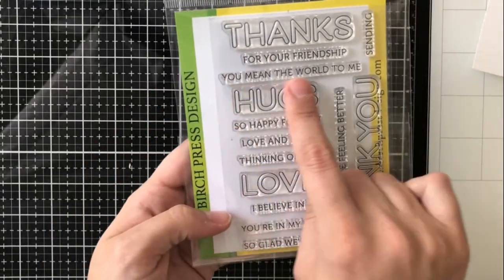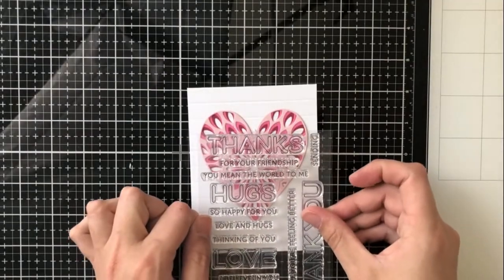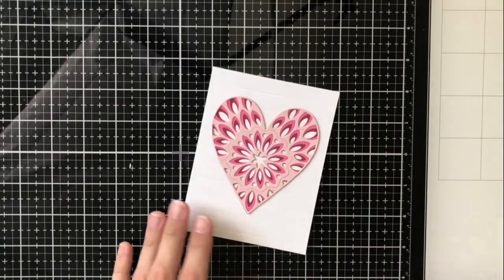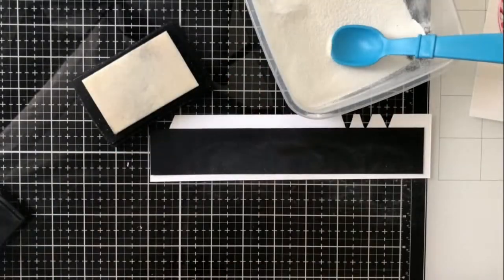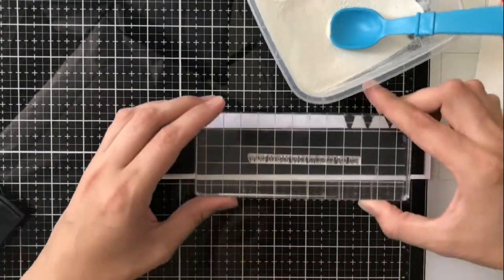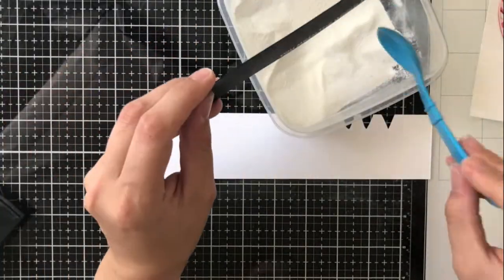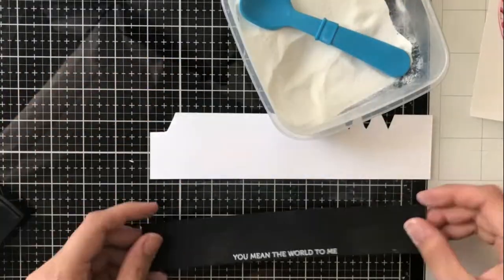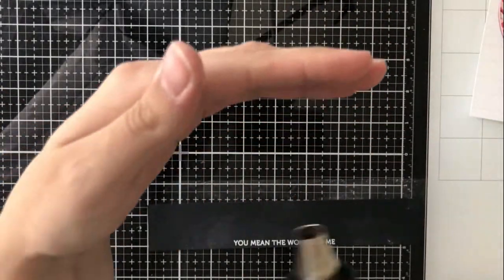I'm going to use 'you mean the world to me,' which is a nice small sentiment from the Lingo Thanks stamp set. I used this because when I held it over the heart, it's a really good length and covers the entire heart — and sometimes that's why I use the sentiments I do, I'll just admit that. I'm going to go ahead and emboss that on a piece of black card stock with some white embossing powder.